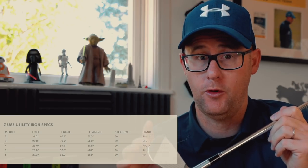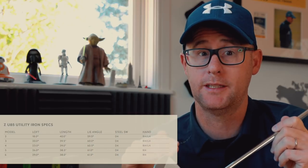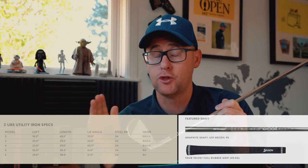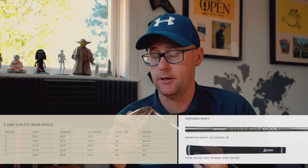The loft specs of this club — believe it or not — go from a 6-iron down to a 2-iron, so that's loft ranging from 26 degrees down to 18. Right-handed and left-handed available from 2-iron to 4-iron, and then 5 and 6 are right-hand only.